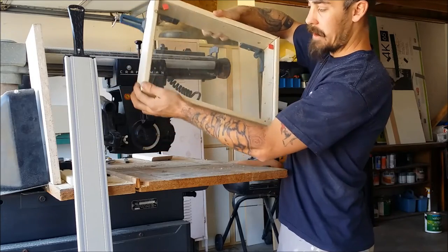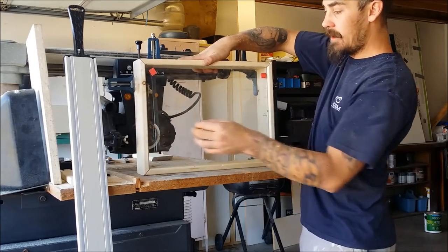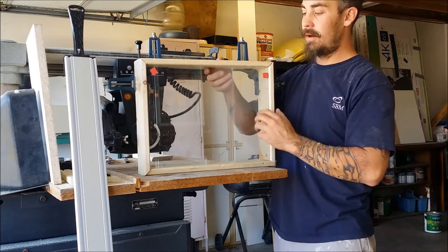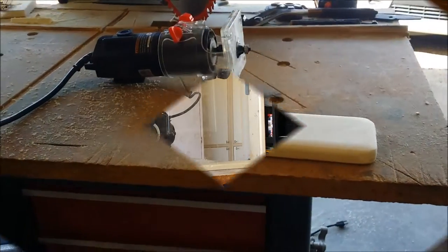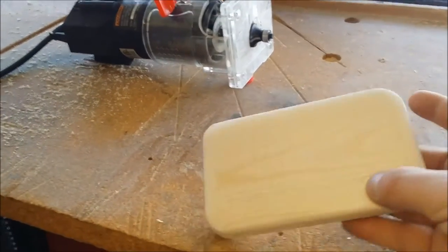For the play button, I just cut down a piece of scrap pine. All this stuff I'm using is just scrap.